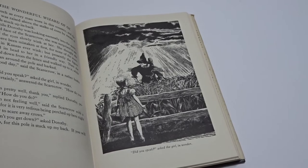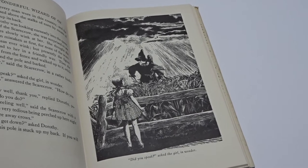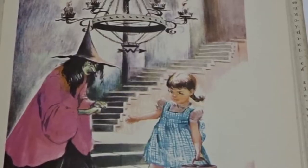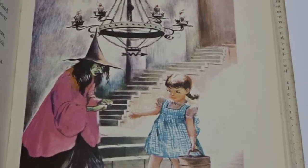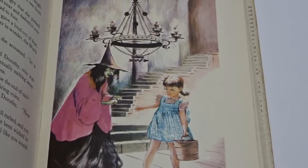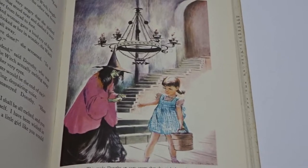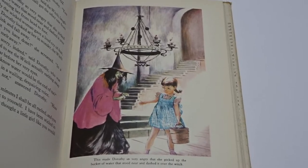But you can see that she was also influenced by a certain film that was released five years before — MGM's The Wizard of Oz. You can clearly see this in her depiction of the Wicked Witch, which is shown with green skin, something the MGM film invented. But her choice of which scenes she depicted for the color plates does show she was heavily influenced by Denslow's originals.